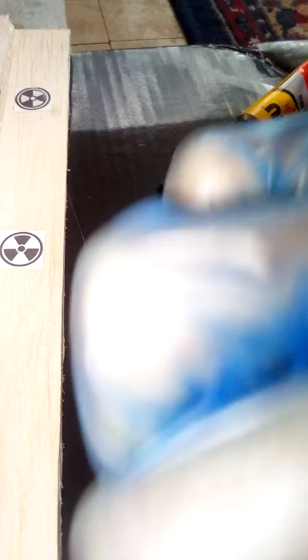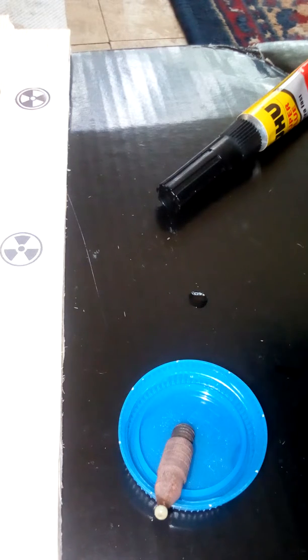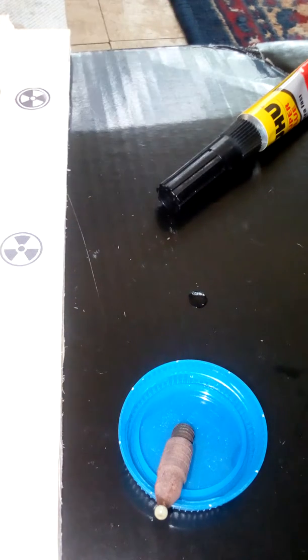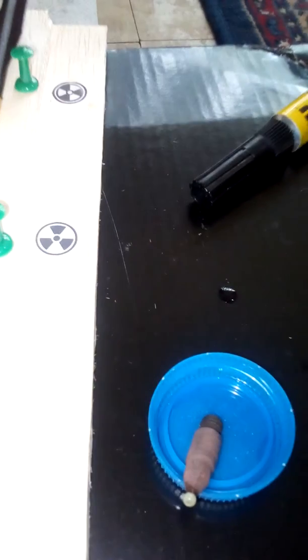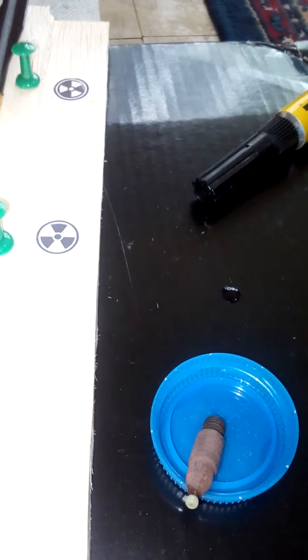Gives the superglue a little bit to dry. I've already shown the radiation test of this in part one, but I'll do it again once I've finished. However, it doesn't take much to block the radiation from something so small. But some still makes it through a little coin wallet — one of these, which I'll be putting it in.